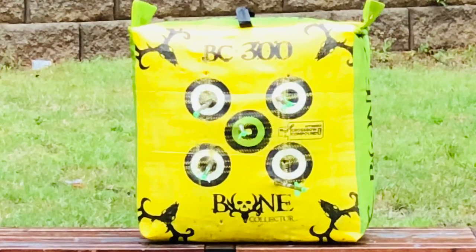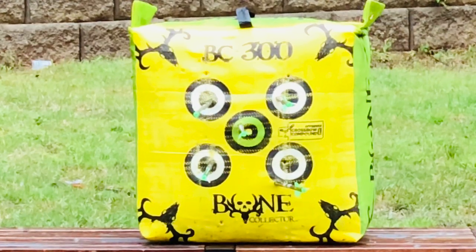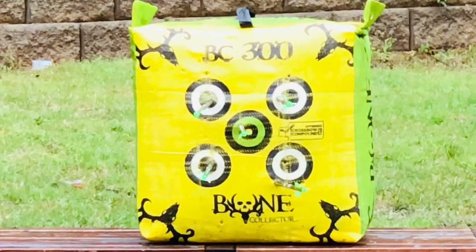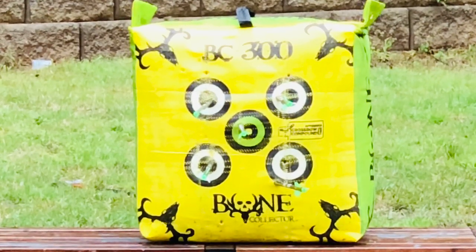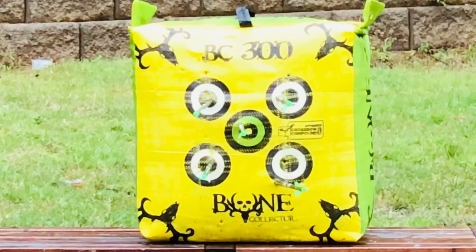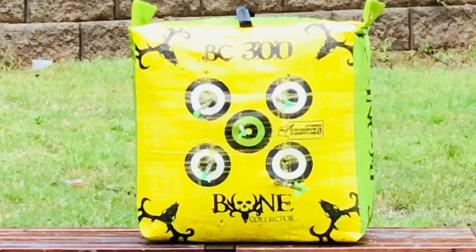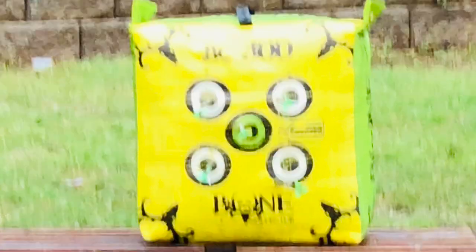This is our group at 25 yards with the Barnett Assault Recurve Crossbow using the 340-grain Carbon Express Carbon Cross bolts with 100-grain Mossy Oak field tips. Pretty nice group. That bottom right shot was about one and seven-eighths inches low off the three-and-a-half-inch circles on the BC 300 Bone Collector target, but plenty lethal at 25 yards — sighted in for 20 on the top pin using the second pin at 25.